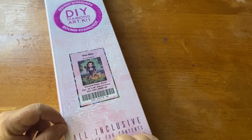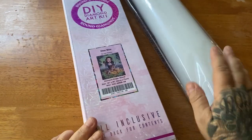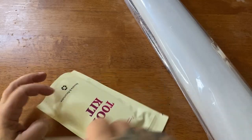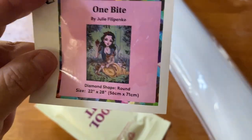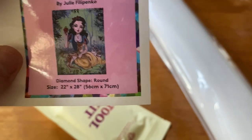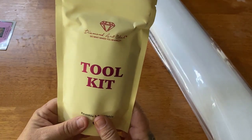I did already take the plastic off to make it a little easier. Here's our canvas. The first thing you get is your adorable little sticker — you can use it on your box, your logbook, wherever you want. I put all the stickers in my logbook. The next thing we have is the new toolkit.